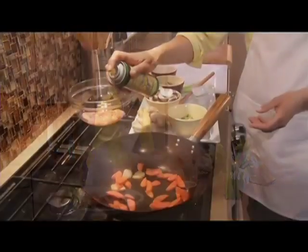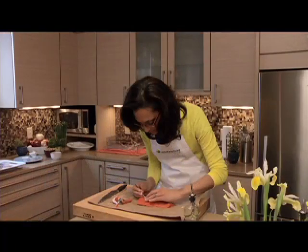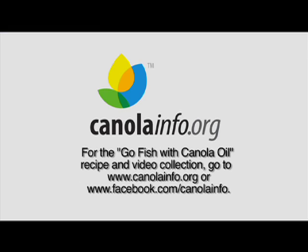With her recipes, Hall proves that cooking with fish is easy — "tiki-boo," as she would say. In her Canola Info videos, she answers common questions about fish, including how to properly select and prepare it, helping home chefs conquer any fishy fears.